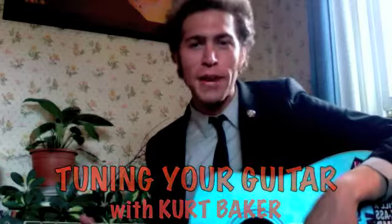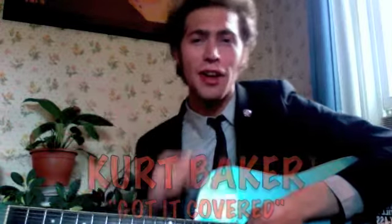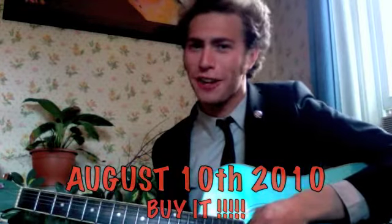Hey everybody, it's Kurt Baker, and this is Tuning Your Guitar with Kurt Baker, a special instructional video brought to you by Oleo Records, in lieu of my new record, Kurt Baker Got It Covered, out August 10th on Oleo Records.